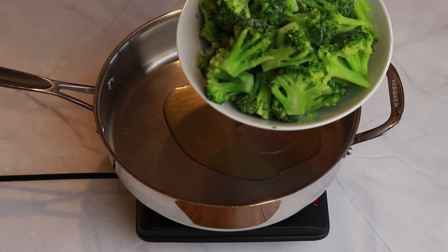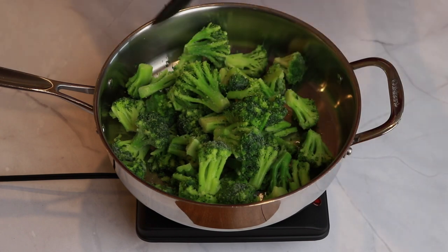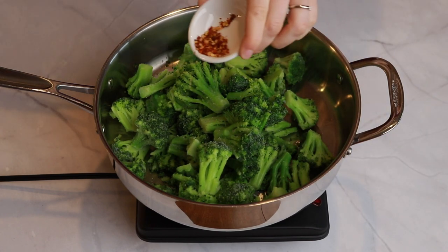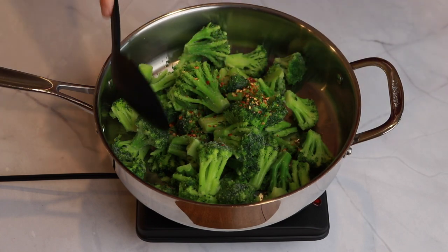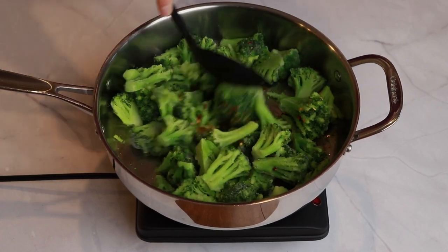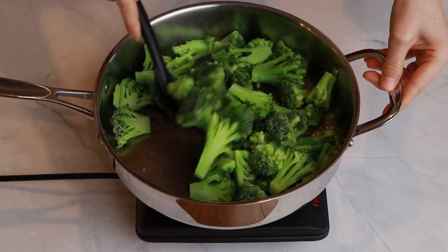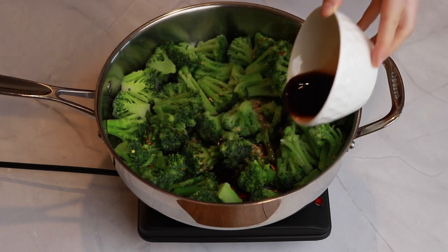Add a pound of chopped broccoli — we use frozen broccoli because that makes it even faster, perfect for a weeknight meal. Then add chili flakes; we like about half a teaspoon, but do more or less depending on the spice level you like. Stir that up and give it a minute so the chili flakes can release more of their flavor. Then add soy sauce, about three tablespoons.